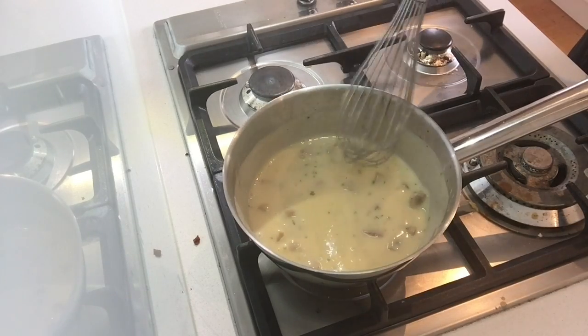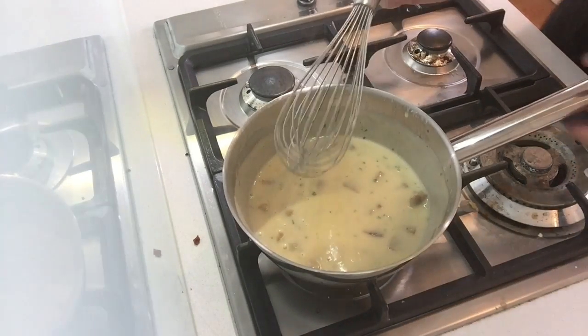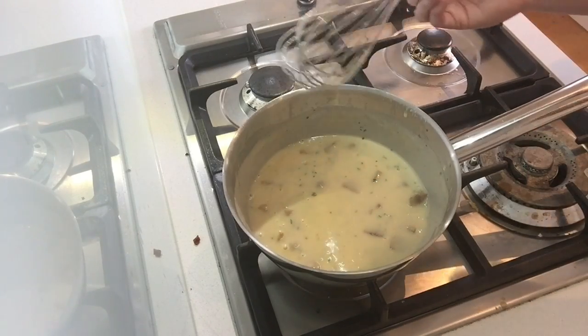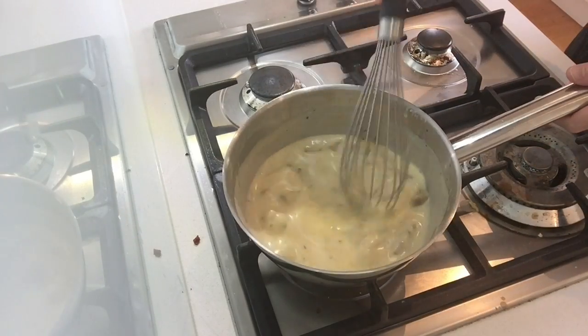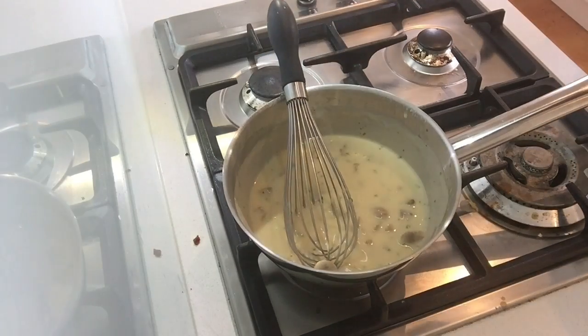And there we have it — a mushroom velouté sauce, which you'd use for either a chicken and mushroom pie or a chicken dish, maybe with a poached chicken, for instance. So it's very easy. You can try it at home, try it for yourself, and I hope you enjoy it. I'll see you next time. Bye bye.